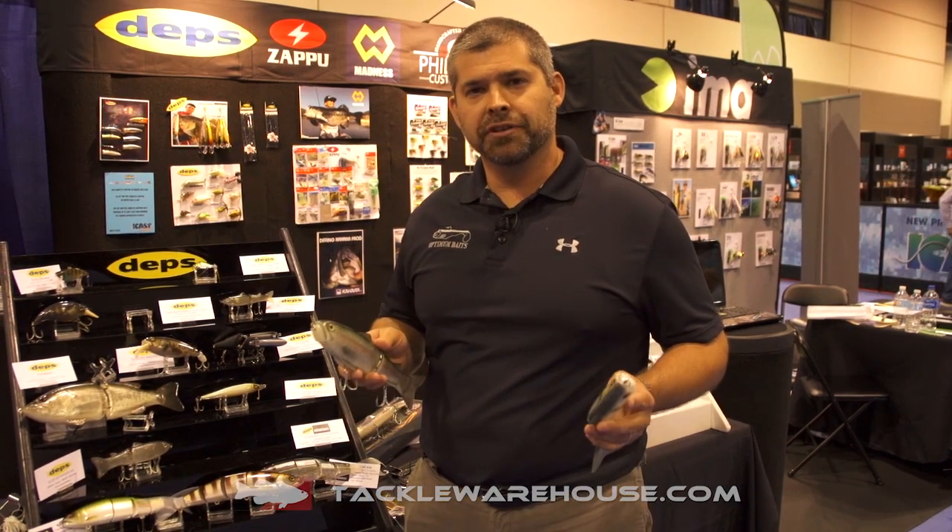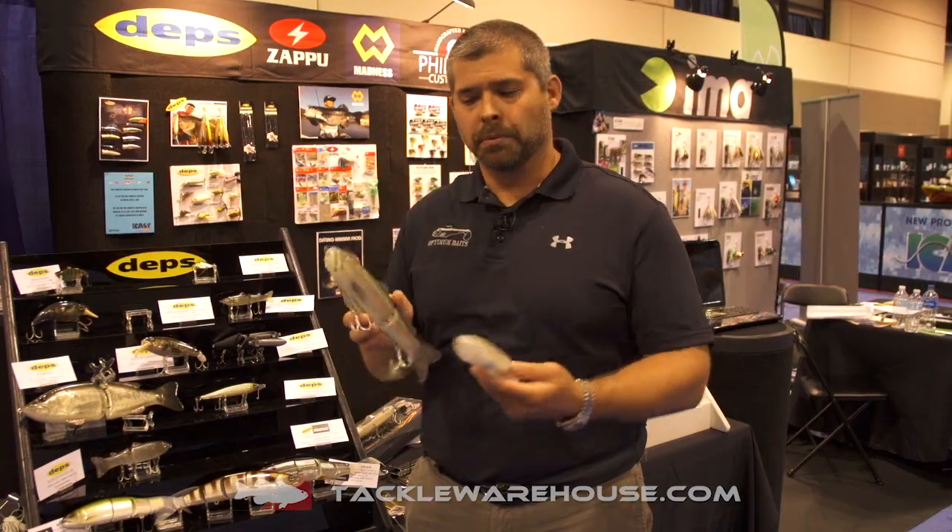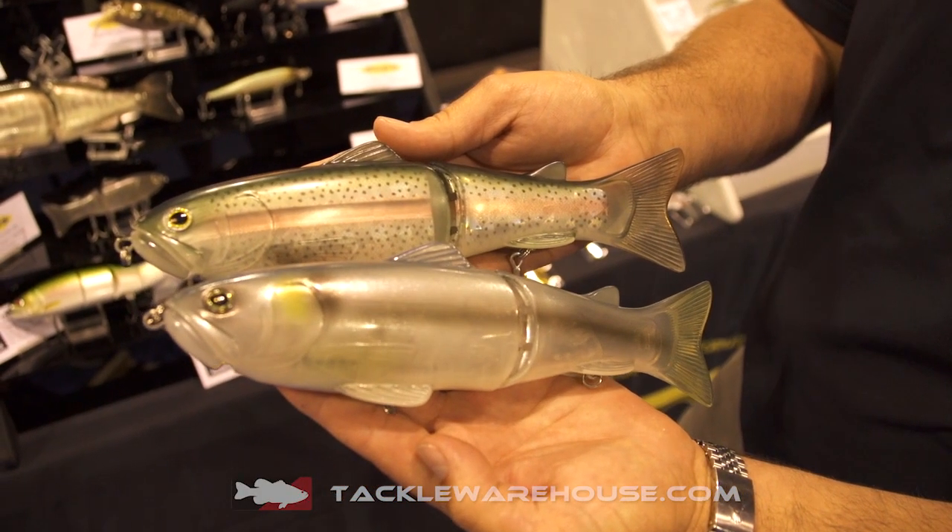Hi guys, Matt Painel here at Optimum Bait Booth, 2017 iCast, introducing the two new Butch Brown Depth Slide Swimmer colors.